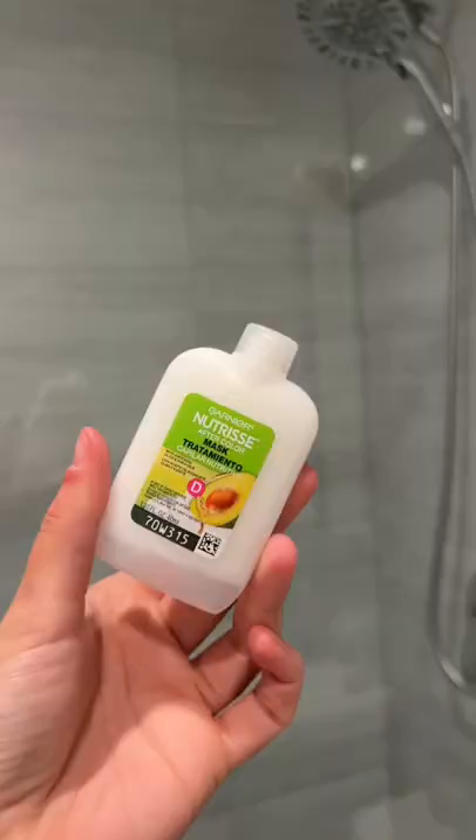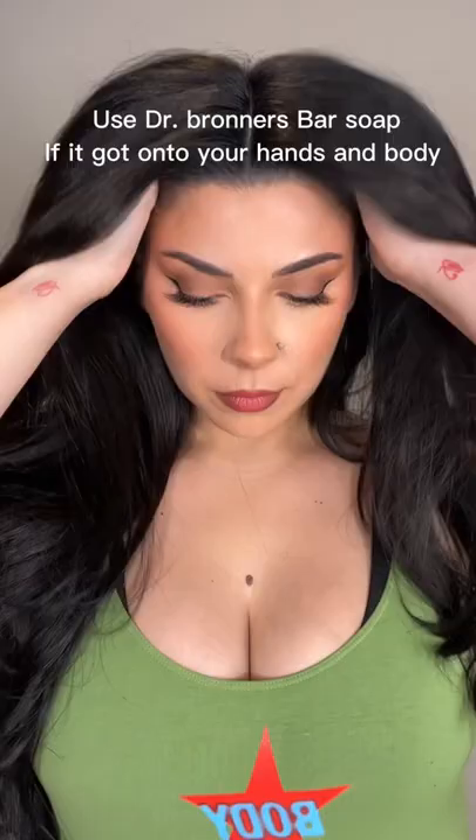I use my shampoo plus the conditioner that comes in the box, and Dr. Bronner's will get the dye off of your skin. And yeah, that's how I do it — nothing special. I do it at home.